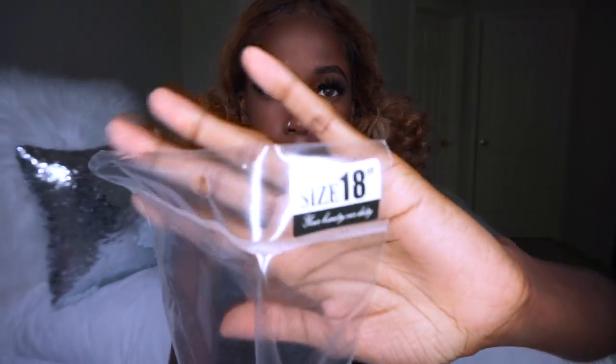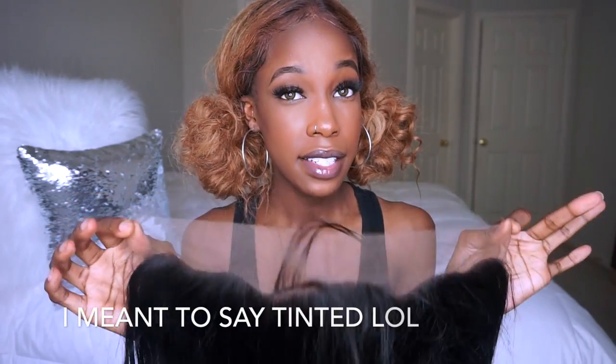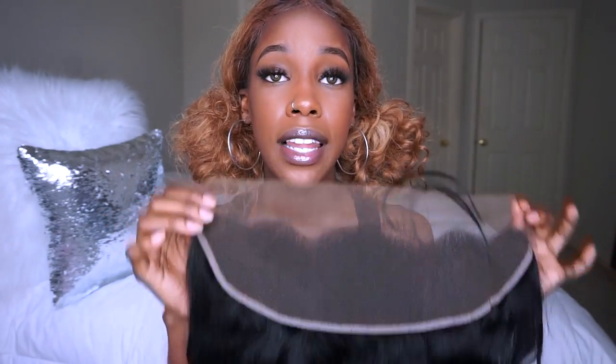Now let's get into the hair. Let's talk about the frontal first. I got an 18-inch frontal — let's open it. It says 'Body Wave, Your Beauty Our Duty.' The frontal appears to already be kind of dyed — the lace was dyed — so that's good, but it's still not really my skin tone so I'm gonna dye it some more. It is a 13 by 4 lace frontal.